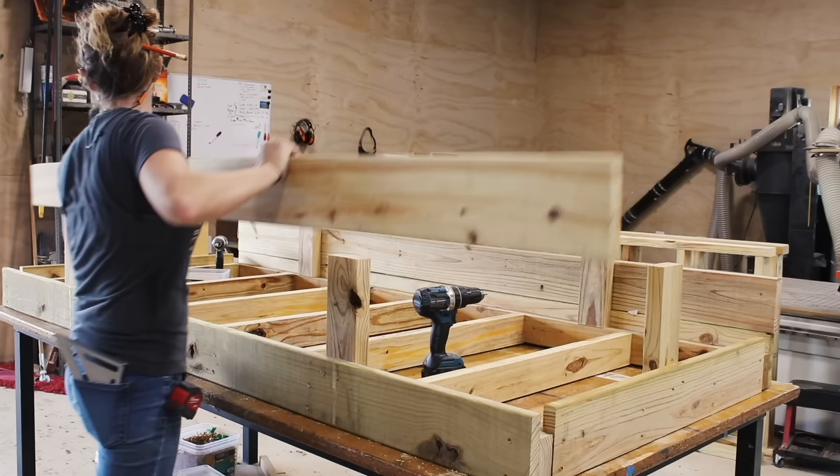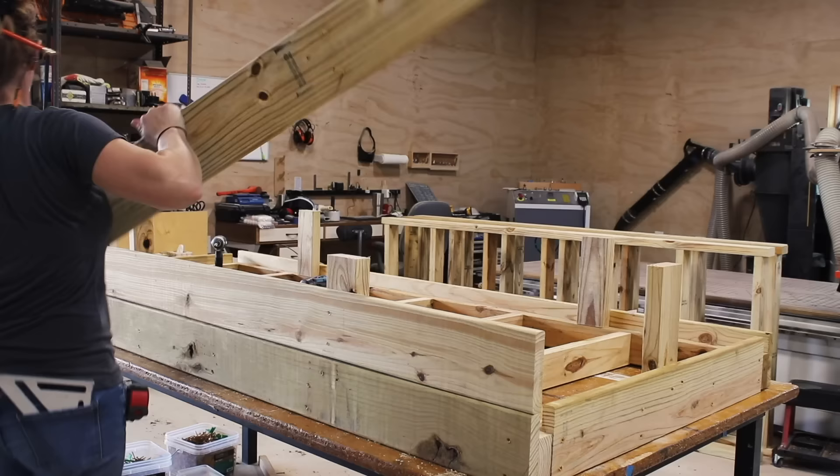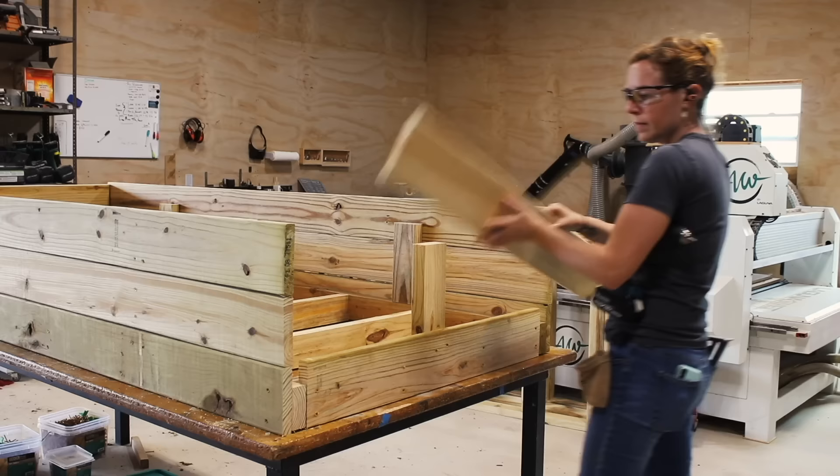Now I'm using treated material for this entire build. But before you say it isn't good for the food, treated material is now treated with copper and potassium instead of chemicals. Several studies have shown that it doesn't seep into plants growing in the soil. In fact, treated wood is actually FDA approved.